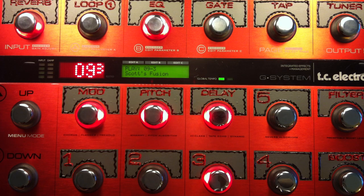Hey everybody, Scott here from G-System Videos. We're wrapping up the week of weird, bizarre, goofball tones, and I'm going to show you my fusion tone. This is the thing I like to use when I'm playing fusion-y, jazzy-er stuff, and it's a little odd, so I thought it might fit. Let's check it out.